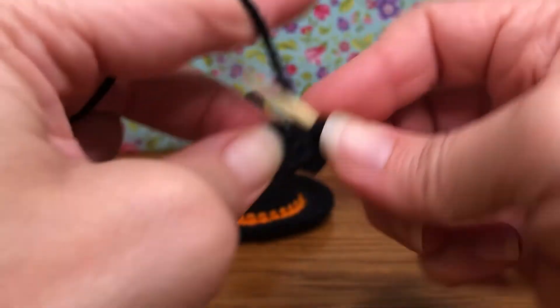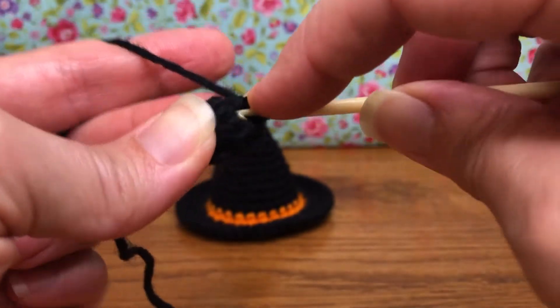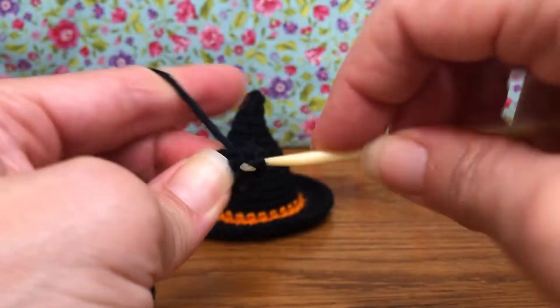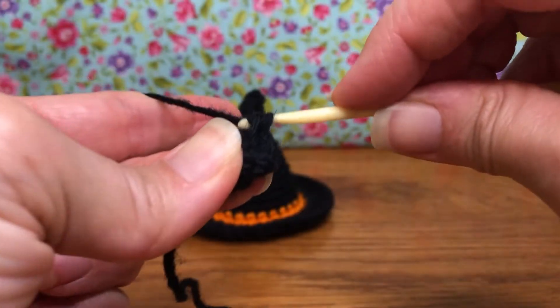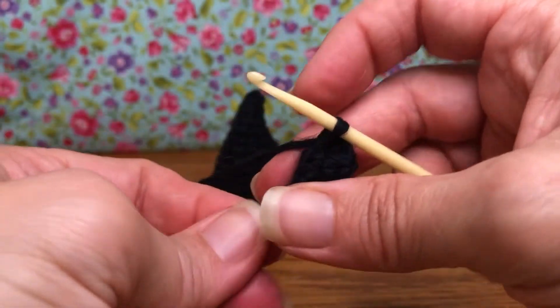That's going to start to make it get a little bit bigger as we're moving down from the point of our hat. Those are increases — two single crochets in each stitch. Now for the next round, round four, we're going to single crochet in each of those.